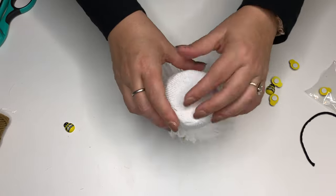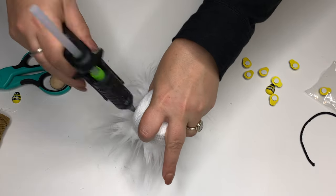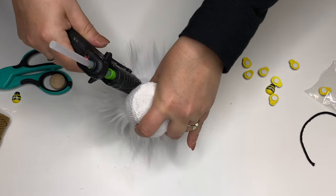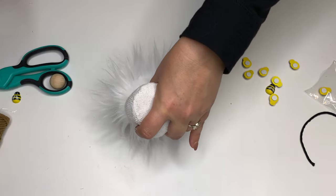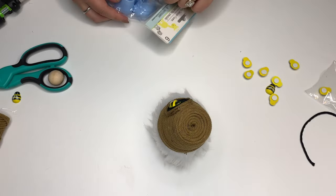Once I have my hat onto my sock, I'm going to push it down really far, move the fur out of the way, turn it upside down, and glue it all the way around. It's sitting on top of that double knot so it's very secure. Just making sure there's glue getting onto that flower pot.